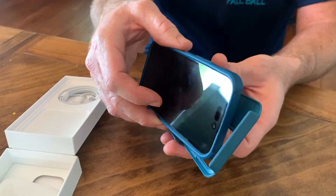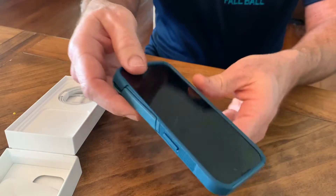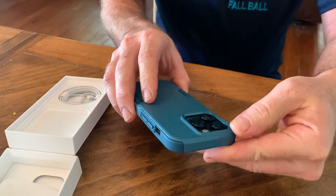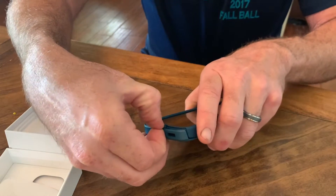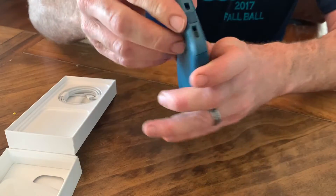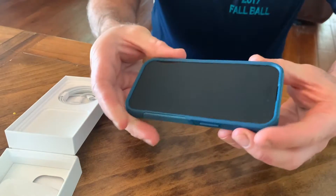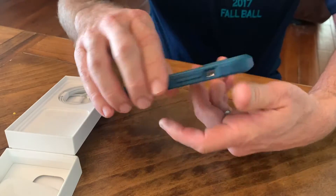I like how slim the design is so it doesn't bulge in my pocket. A lot of cases are super thick — people say it feels like they have a brick in their pocket — but this one's pretty slim, not that much thicker than the phone itself. Then we put the hard outer shell on. The only part that's a little bit difficult is the port cover — you have to squeeze that through to the other side. The case is on and the fit and finish is really nice.